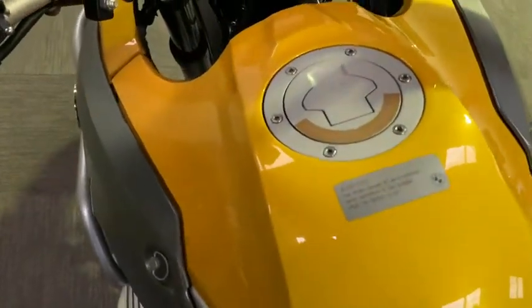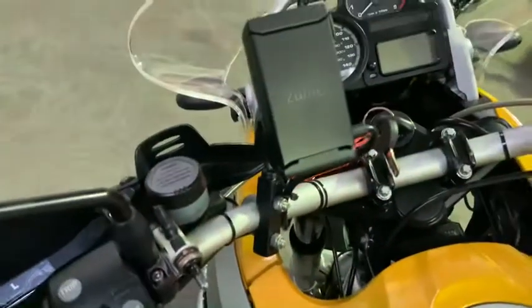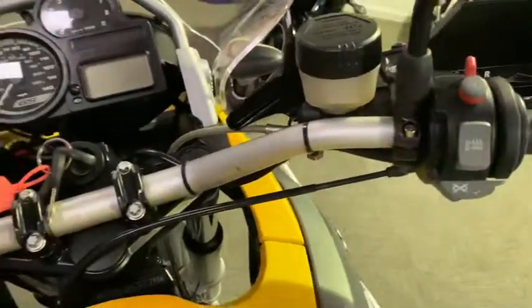Again, really good condition overall. It comes with a little spotlight switch and a Garmin Zumo mount ready to take a sat-nav straight on. Obviously it also comes with heated grips on this one.